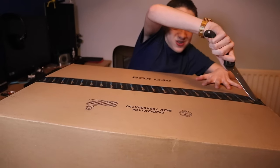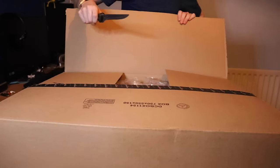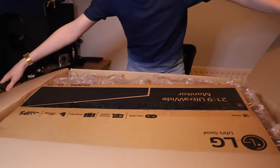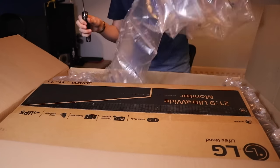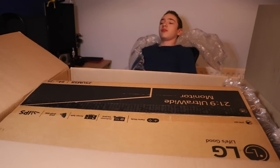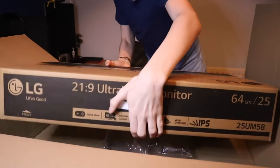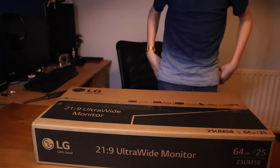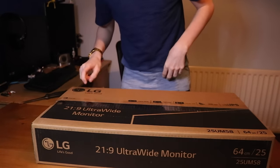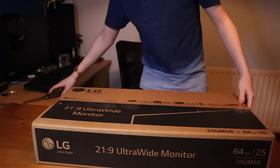Be safe when using knives and ask for your parents' permission. Here we go. I want to unbox the monitor — it's an LG 21 by 9. We're going ultra-wide now. LG has game mode, IPS display, and all these features.